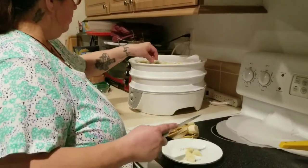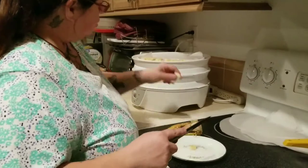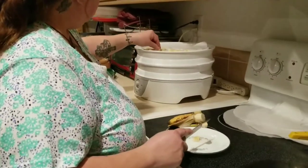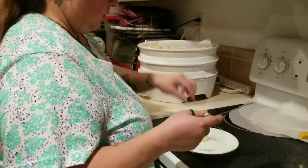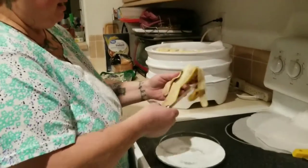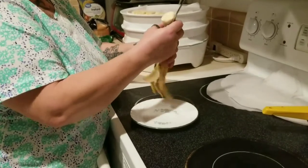I don't know if these banana slices are too thick or not, but we'll find out. I've got four trays going, so I'll actually be able to rotate them around when I start this. I've got one half a banana left — I should save this for the chickens but I'm not going to.